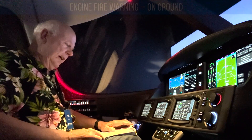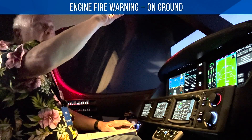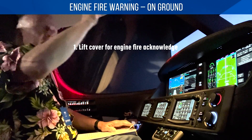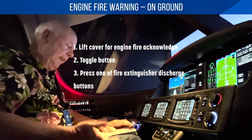Engine fire warning on the ground — if we had it on the ground, we haven't gone anywhere. Very similar: engine fire acknowledge — lift the cover, toggle it, hit one of the switches — and evacuate the airplane.